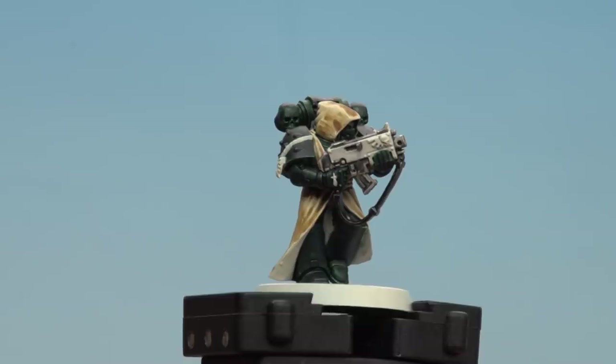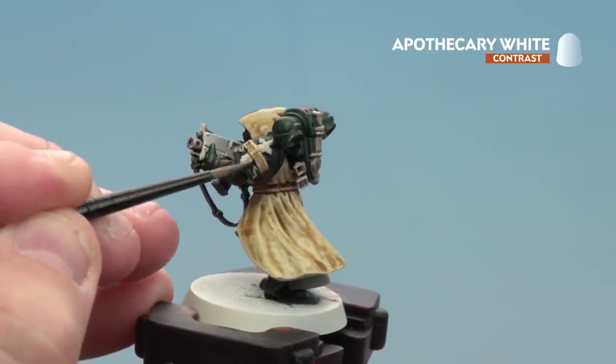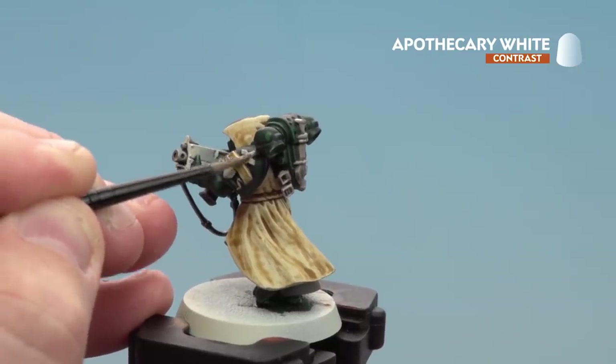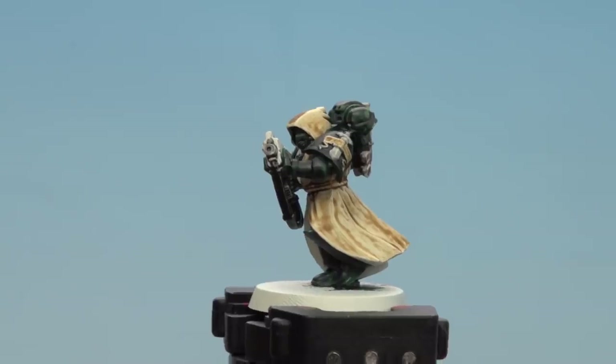With the metallic areas now done, we're going to move on to applying Apothecary White to any sigils such as the chapter badge or anything else scattered across the shoulder pads. And there we are with the symbol on the shoulder pad now done.